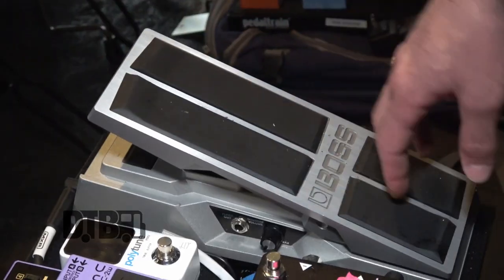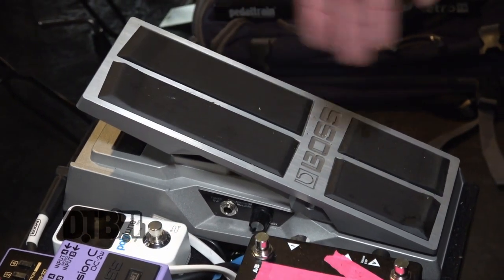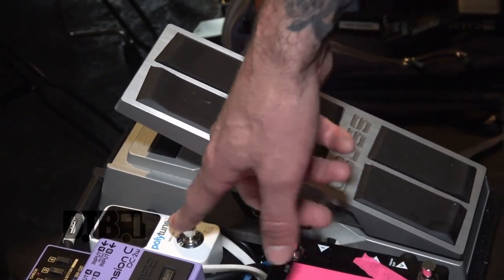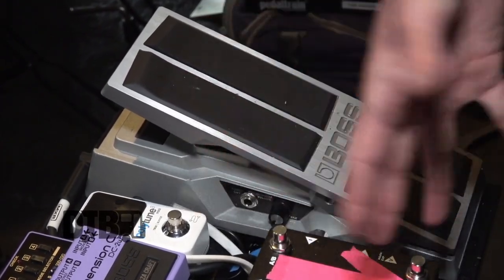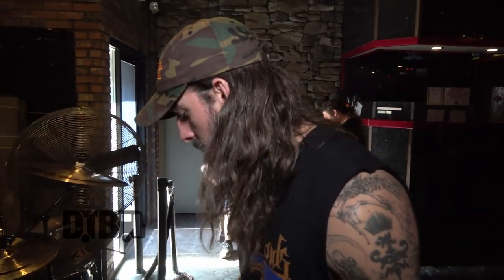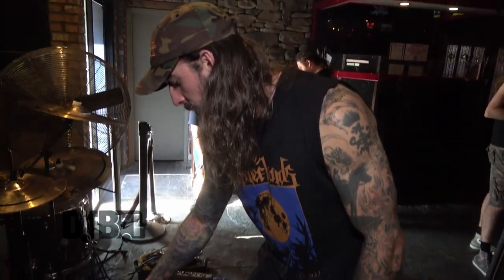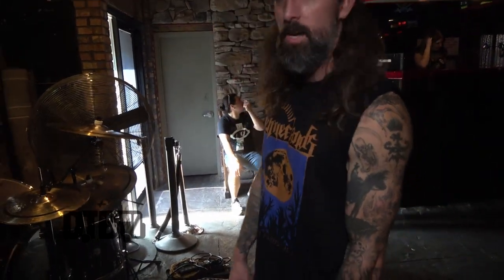This boost is the most obvious boost I've ever heard — if you set it too high you'd level the building, so I leave it just right. This volume/kill switch pedal is super handy — it has a tuner out so I can tune without the audience hearing it. I use the fade-in for an Angus Young type moment at the beginning of our song 'Right Into the Light.' There's also a section in 'Astral Levitation' where I use it for psychedelic swells.